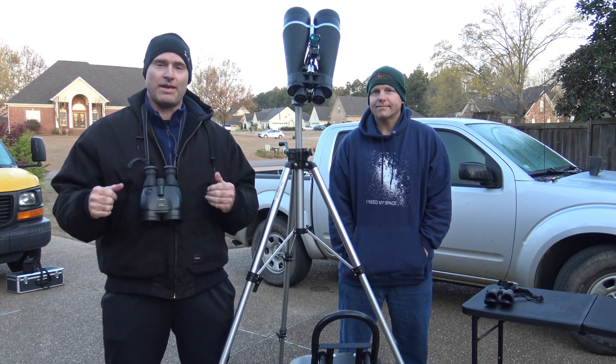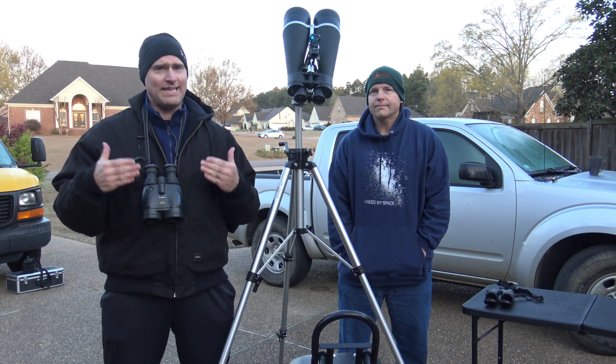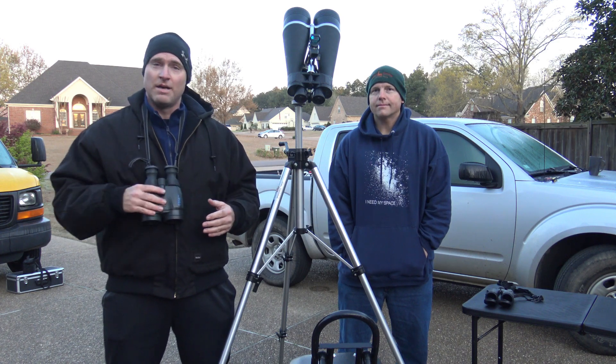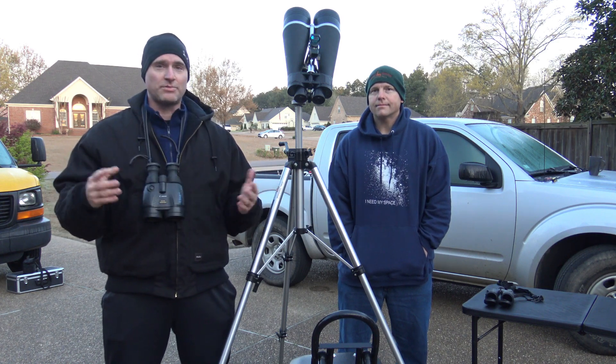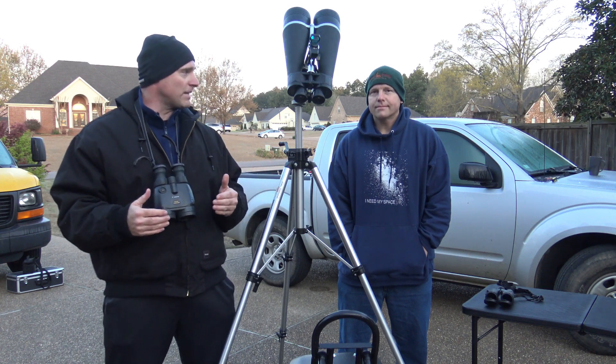Getting back into the theme again of the question we get a lot about — what type of telescope do I need to get started observing? And really, telescopes are nice, we both own a couple of them, but a good set of binoculars — there's no substitute for having a good set of binoculars if you want to get started observing. That's what we're talking about today.